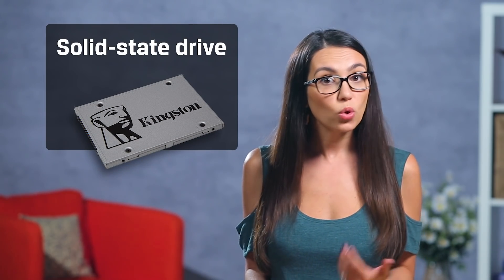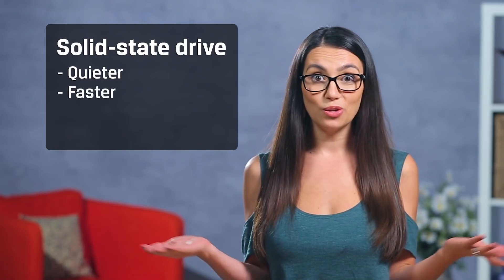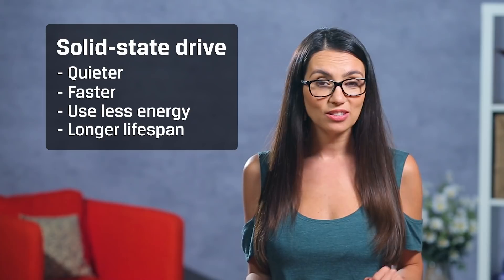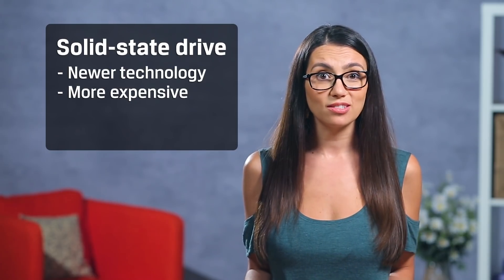Then there are SSDs, or solid state drives, which read and write data using microchips. Because there are no moving parts in SSDs, they're quieter, faster, use less energy, and have a longer lifespan than their hard drive counterparts. This technology is much newer but also more expensive, although they've come down quite a bit in price over the years.